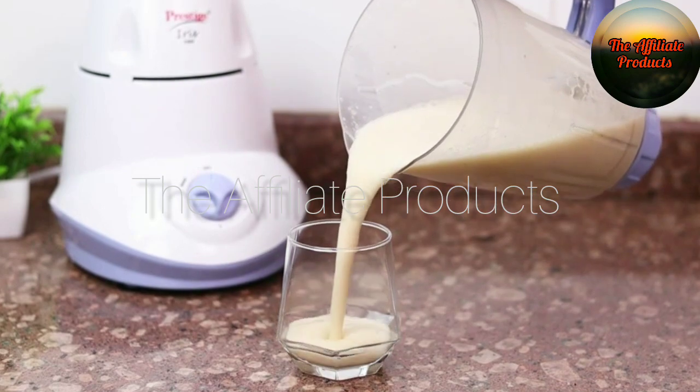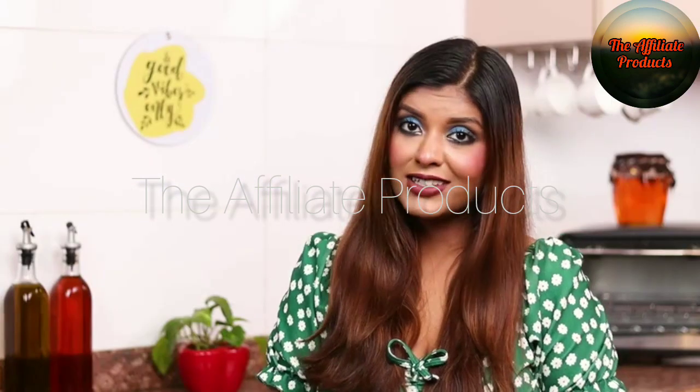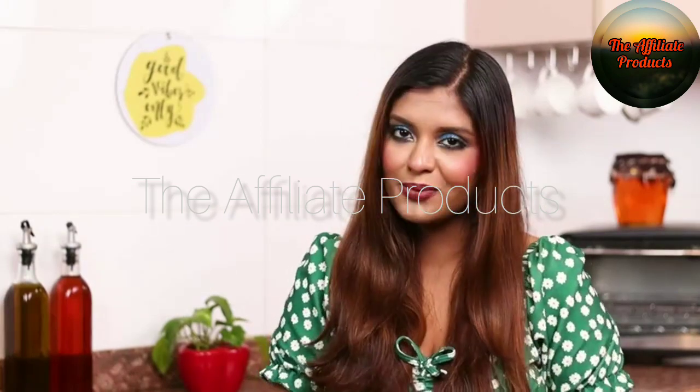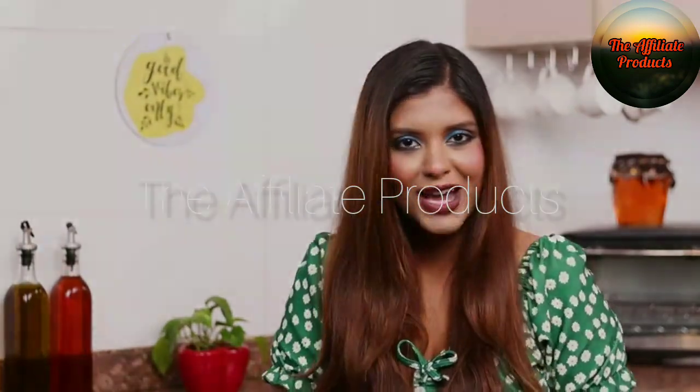With sturdy handles, this mixer grinder set is also easy and convenient to use. Prestige Iris Mixer Grinder is exceptionally good at aiding you in the kitchen for mixing and grinding your eatables quickly. It works with low noise and offers a quick functionality.